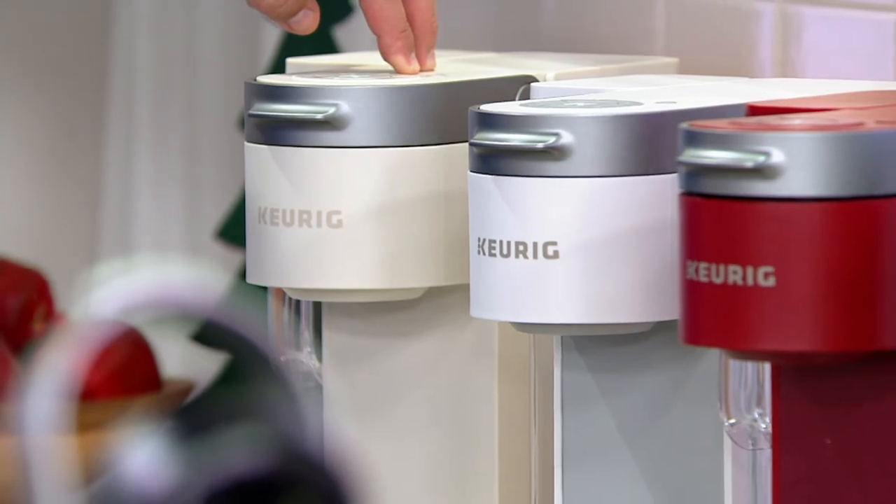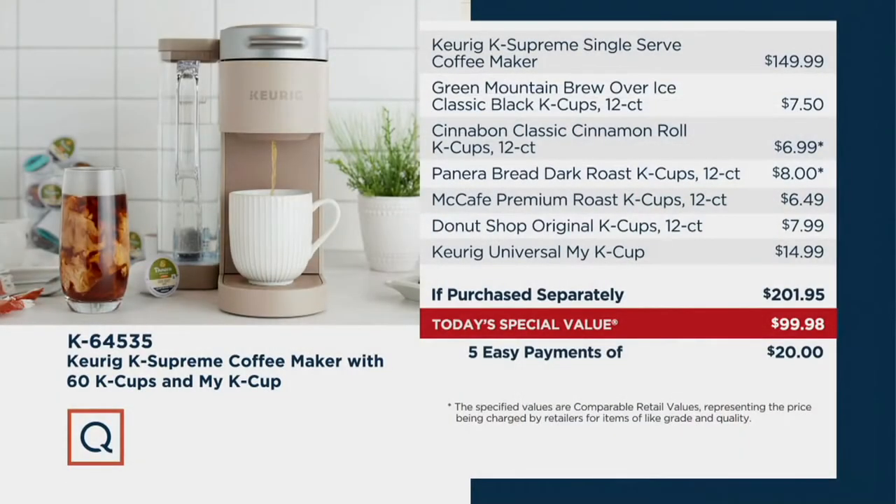Let's take a look at our value story. If you went to retail to duplicate our identical offer, you would pay almost $202 at retail. I am so proud of our merchants who were able to keep this price at under $100 — we're going to save you almost $102, and then five easy payments on your credit card.